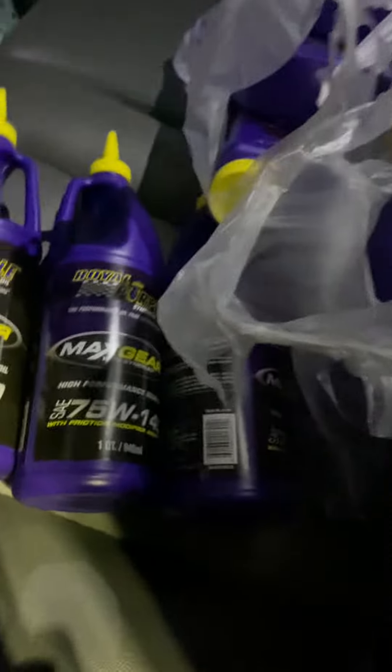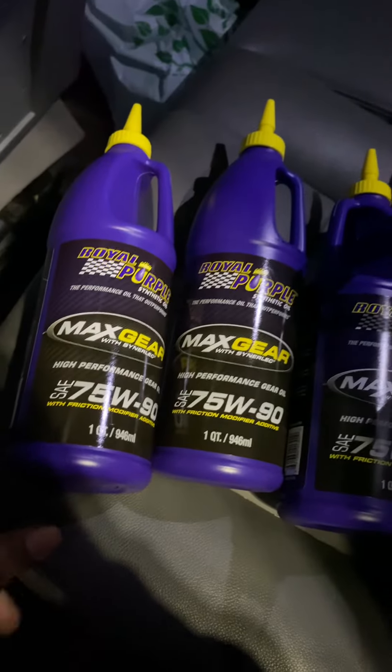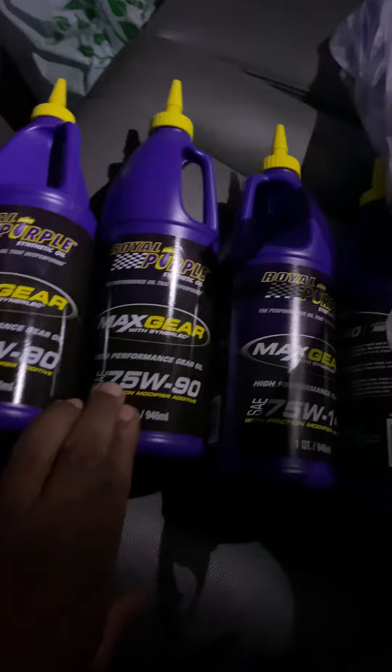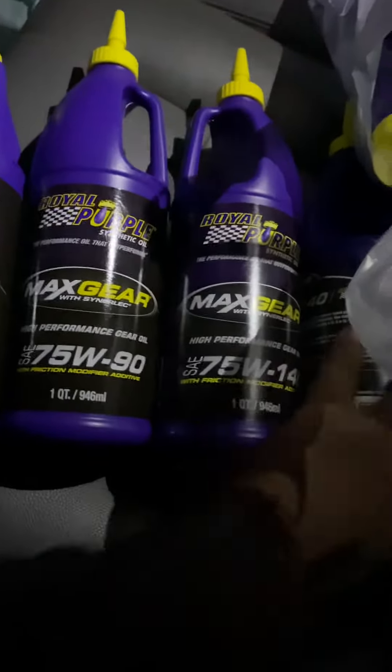And then I got the front one — two of these. That's the front, 75-90. That's the front and the rear.